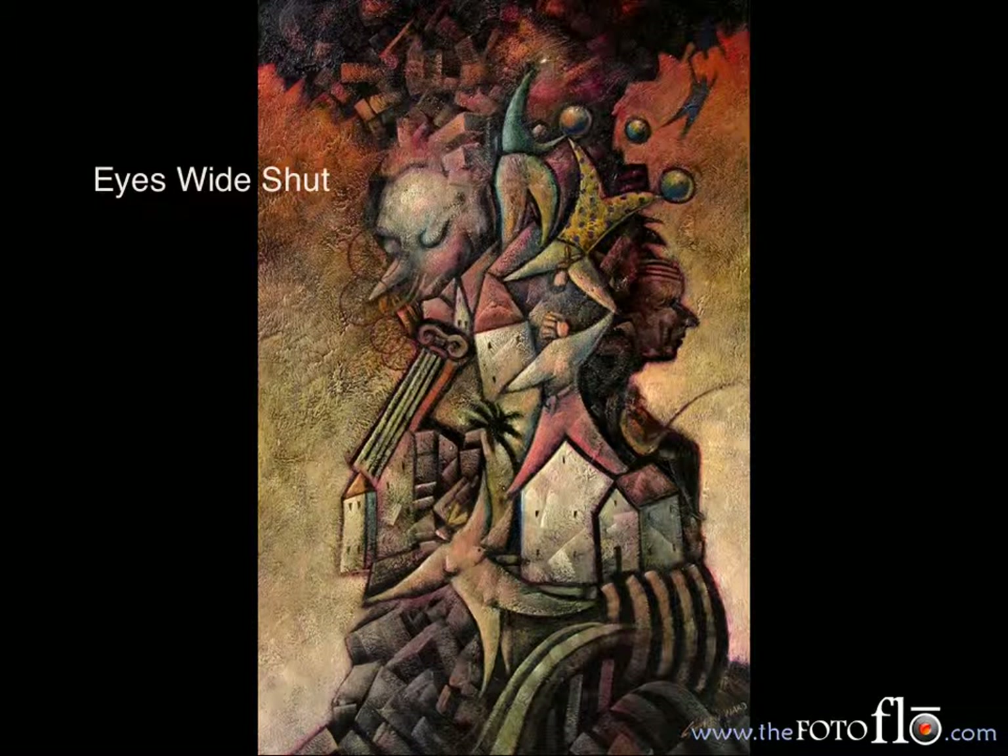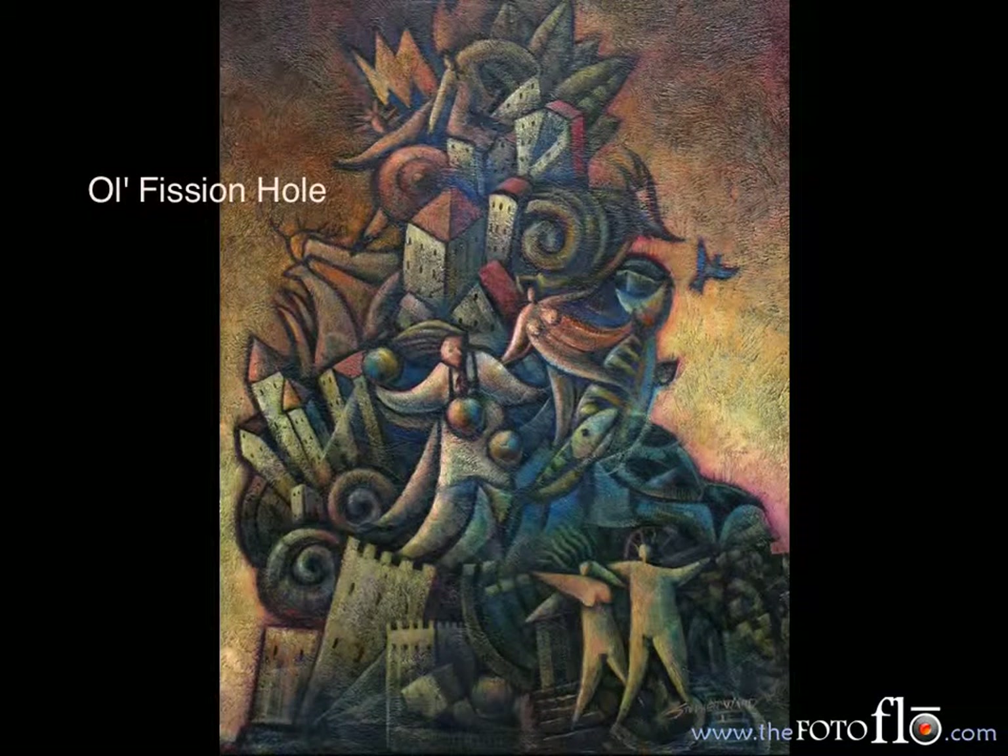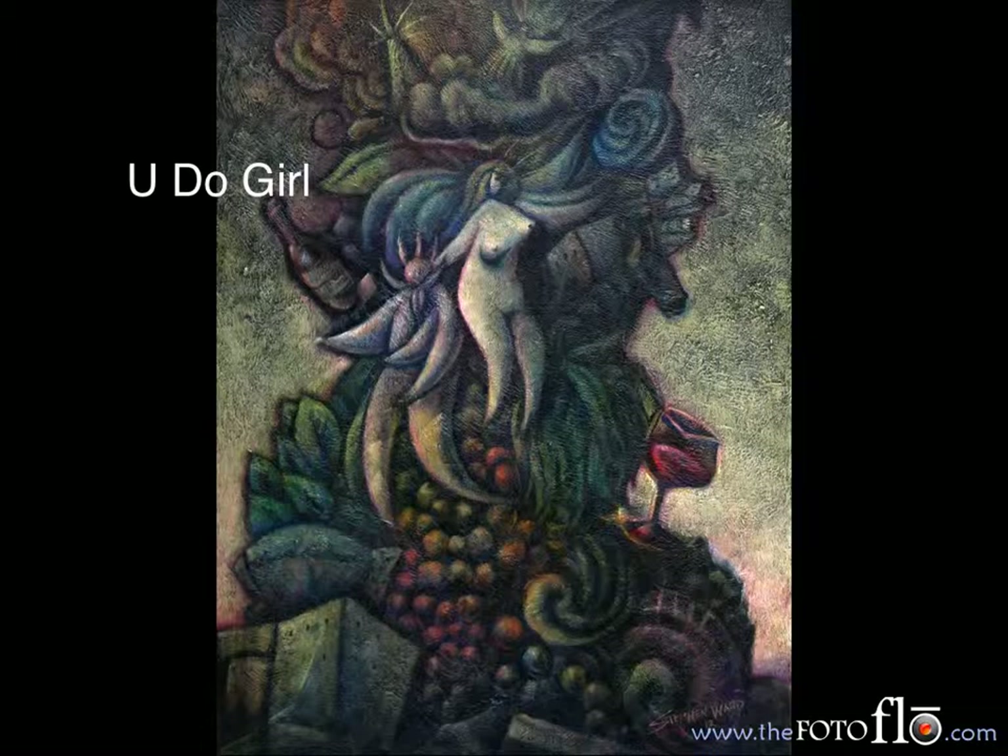The first one is Eyes Wide Shut, and it's 36 by 24. The next one is The Old Fission Hole, and it's 24 by 18. And the next one is You Do, Darling! And it's 24 by 18.